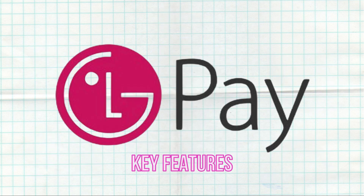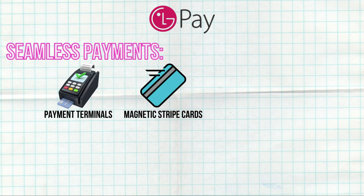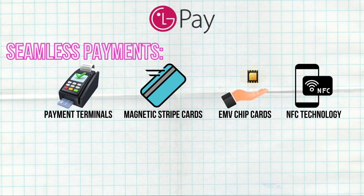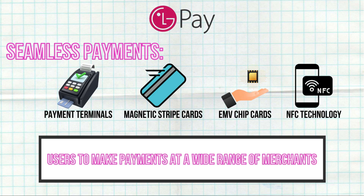Key Features: Seamless Payments. LG Pay integrates with various payment terminals, supporting magnetic stripe cards, EMV chip cards, and NFC technology. This versatility allows users to make payments at a wide range of merchants.